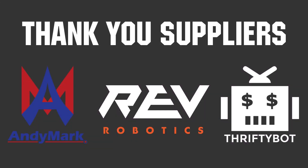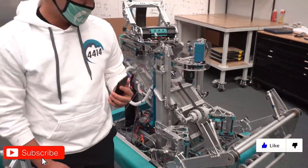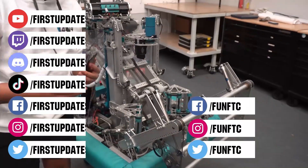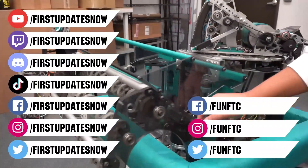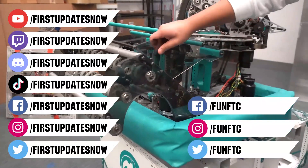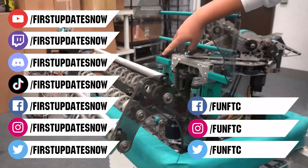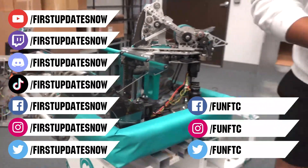Thank you to Annie Mark, Rapid Robotics, and ThriftyBot for being official suppliers of the Bulldogs Robot in Three Days. Don't forget to like, subscribe, and ring the bell to stay up to date on our new videos. Keep the conversation going and provide your input to our content. Watch our live shows at twitch.tv/firstupdatesnow, join our Discord at discord.gg/firstupdatesnow, and check out FUN FTC on Facebook, Instagram, and Twitter, and First Updates Now on Facebook, Instagram, TikTok, and Twitter.